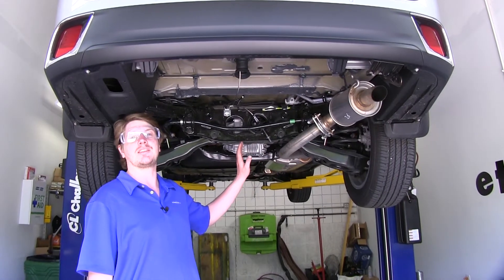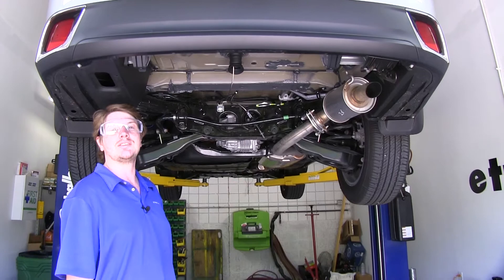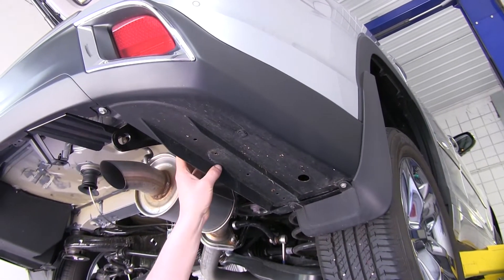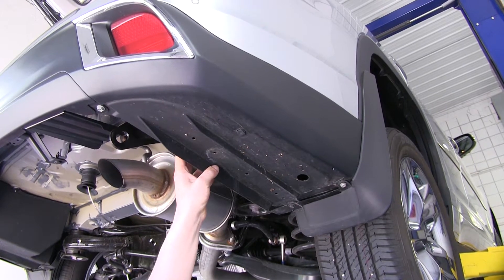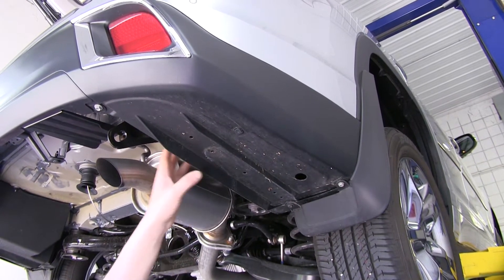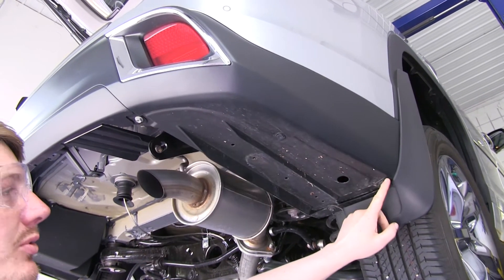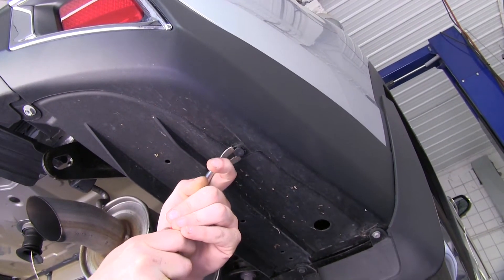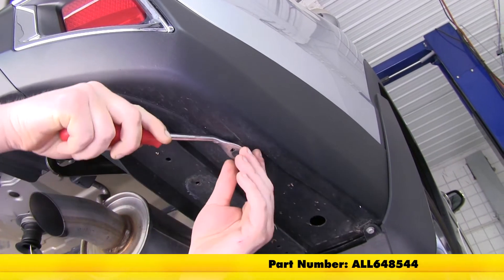We'll begin our installation at the back of the vehicle underneath. To make it easier, we've gone ahead and removed our spare tire. We're going to remove the plastic panels located at the bottom on both the driver and passenger side. On our passenger side, we're going to need to remove these bolts with a 10-millimeter socket and any plastic tabs with a flat-bladed screwdriver or trim panel removal tool.